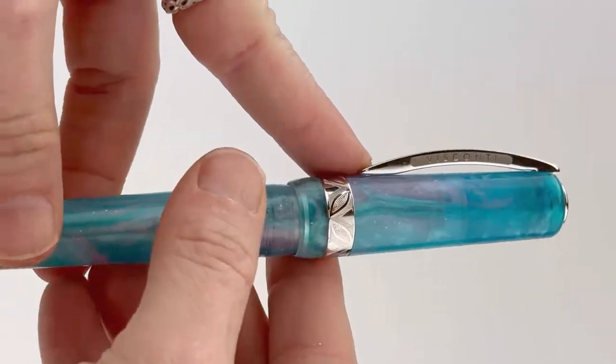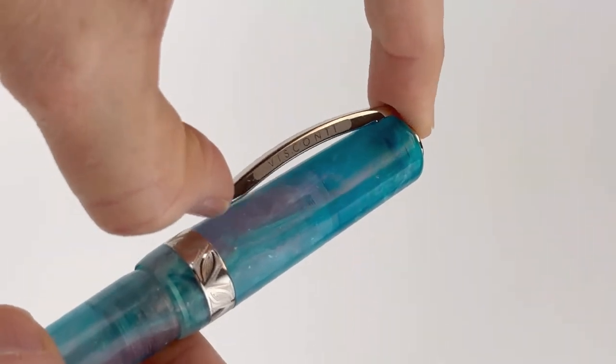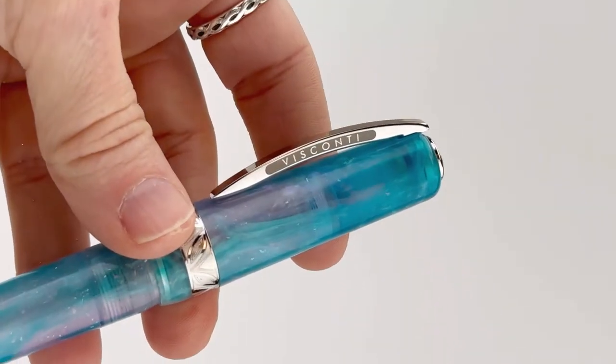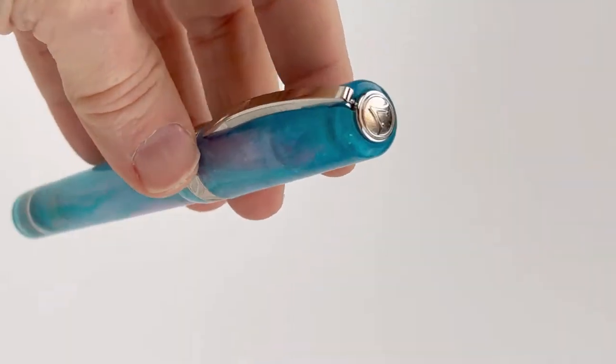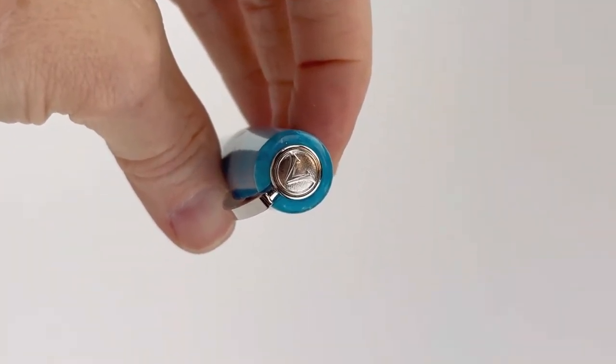Today's fountain pen unboxing is a collaboration between Visconti and Jonathan Brooks of Carolina Pin Company. This USA resin manufacturer is really popular and he came out with the two resins in this fountain pen collection.